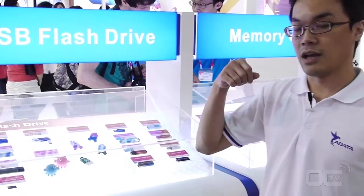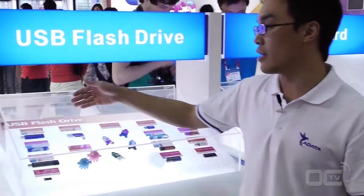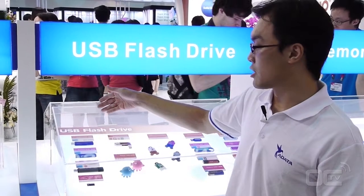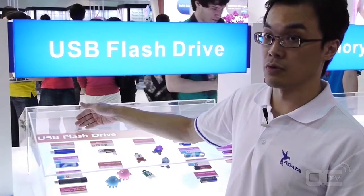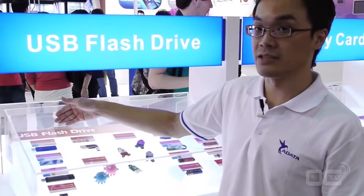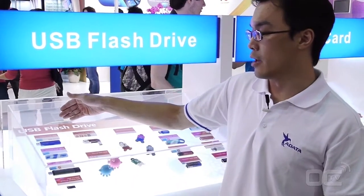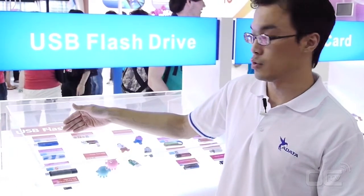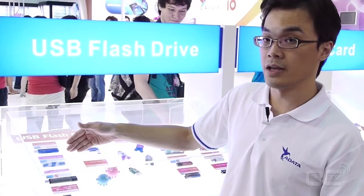I'm very excited to introduce that we have three different types of USB 3.0. Our new arrival USB 3.0 in August is the Clash series V103, and we have Spirit S102 and Nobility N005.